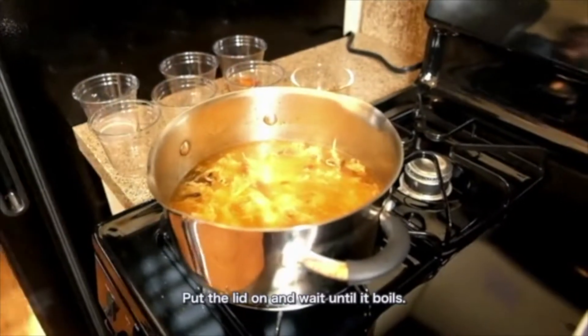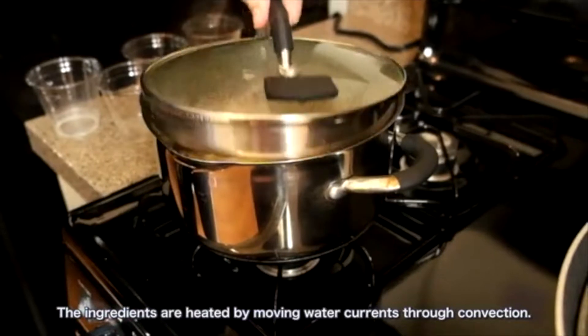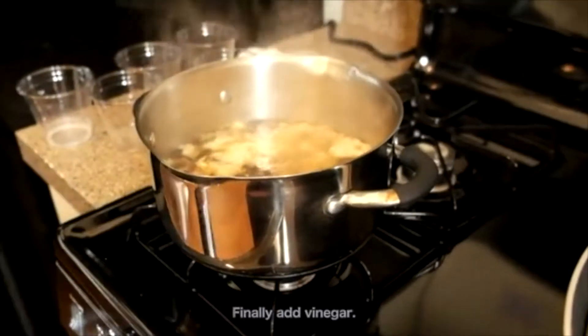Put the lid on and wait until it boils. The ingredients are heated by moving water currents through convection.